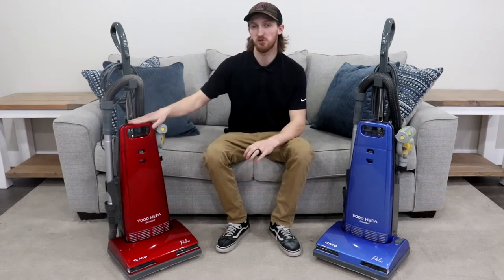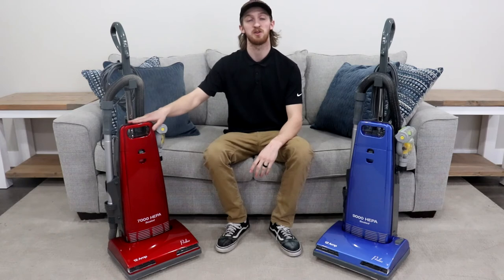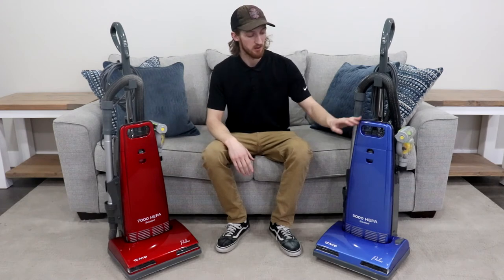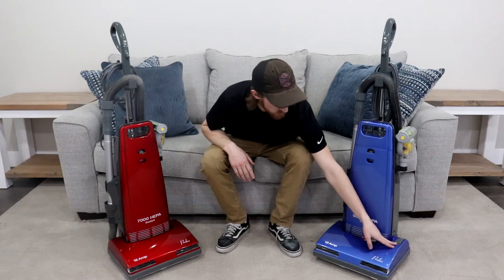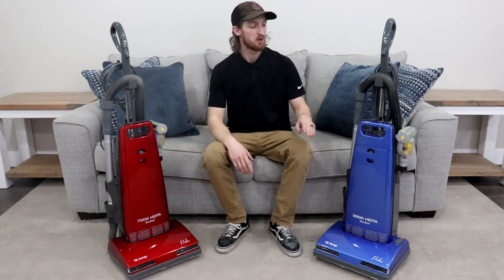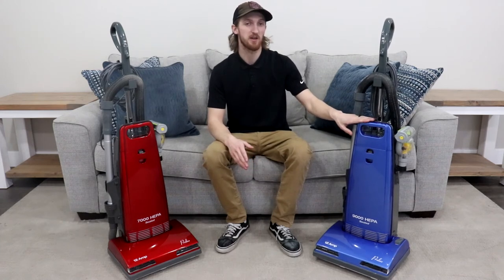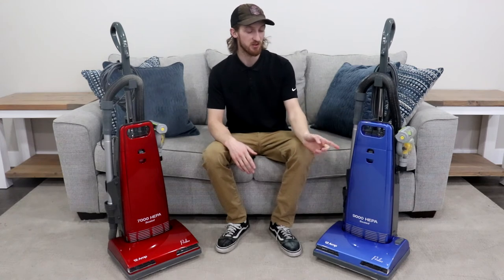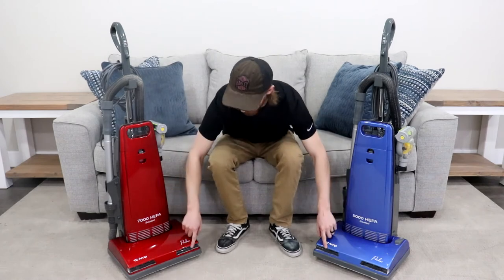The 7000 will strictly be for carpet cleaning since the brush roll will always be spinning. We don't recommend using this on hardwood floors since a spinning brush roll on hardwood floors means it's going to kick the dirt and debris back instead of sucking it up. However, the Prolux 9000 has a transitional floor switch, which allows the user to switch from floor and carpet. So if you have carpet and hardwood floors or tile or anything like that, this vacuum will better suit your needs. They also both have 12-amp motors and LED headlights on the front.